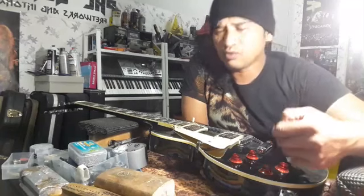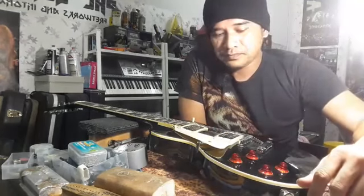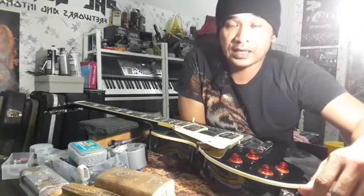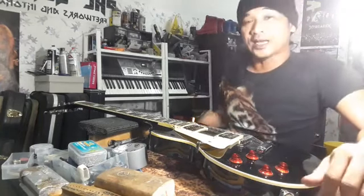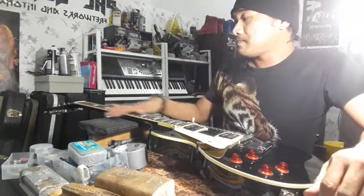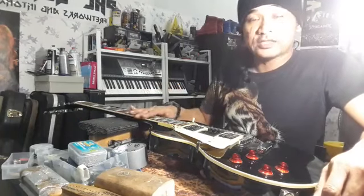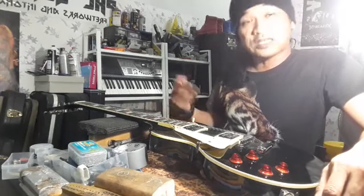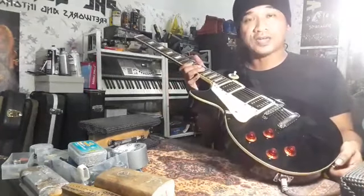Kita kadang-kadang tak boleh nak cakap yang ni ori ke fake? Kita jadi miserable. Sebenarnya, gitar tu fake ataupun ori — dia bergantung pada kita juga, bergantung pada orang yang main. Steve Vai, Joe Satriani — kalau dia main gitar, tong pecah pun sedap bunyi dia. Isu dia — berhati-hati lah kalau nak beli gitar yang macam ni. Bukan saya larang, saya bagi tahu je. Hak masing-masing. Bila jadi macam ni, kita jangan salahkan orang lain — salahkan diri sendiri.